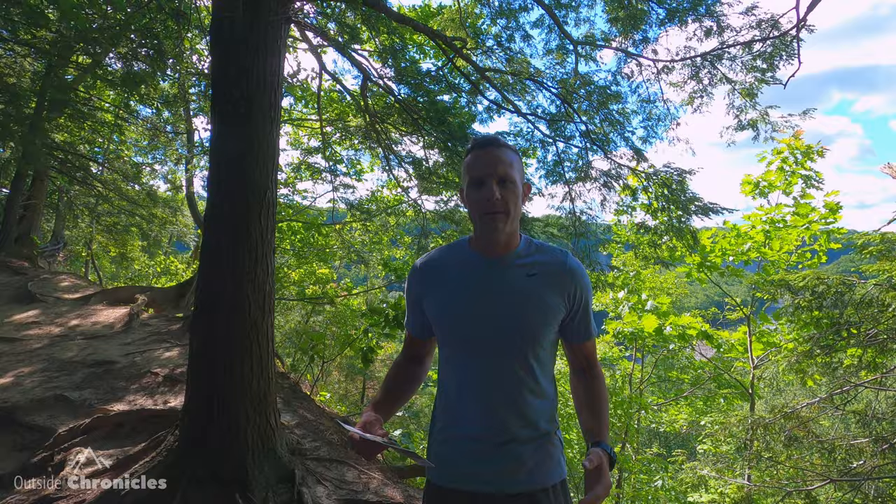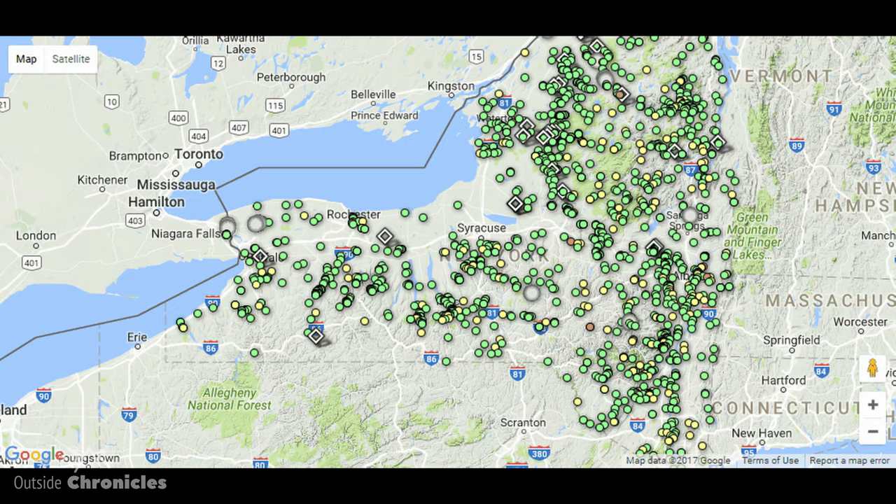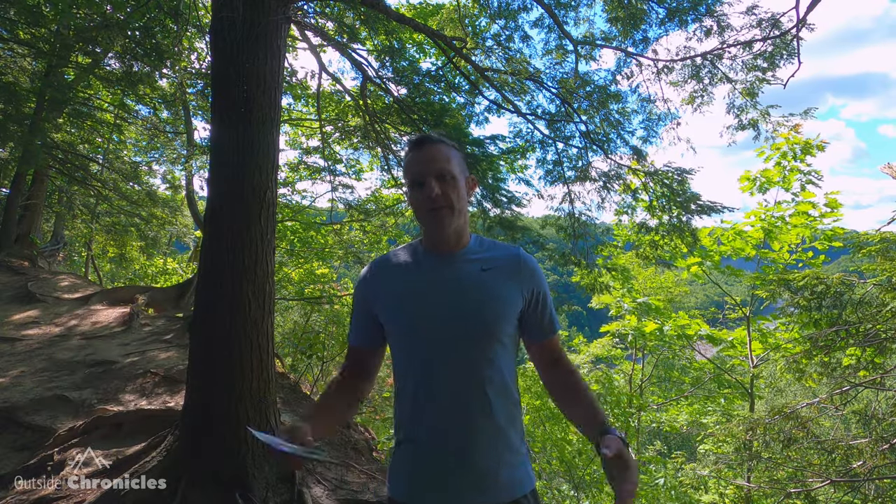Before we dig into map and compass skills I'd like to thank the good folks at Dig the Falls. They're an organization that catalogs all of the publicly accessible waterfalls in New York State and maps them. They do a bunch of waterfall challenges and a ton of conservation work, and they're going to use some of my videos on their website. Thanks guys, appreciate it.